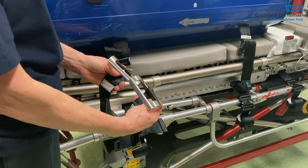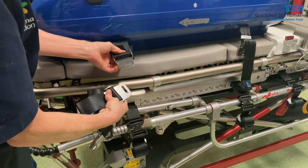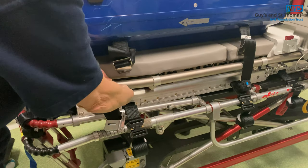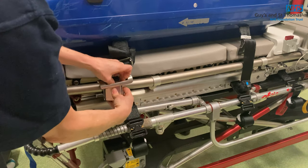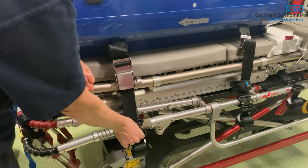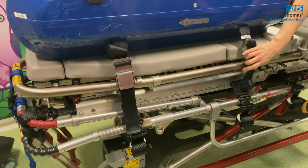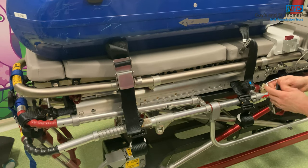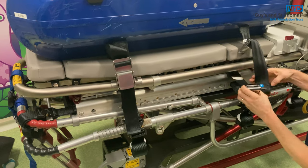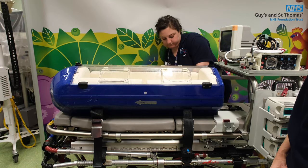Attach the curved metal plate onto the top of the stretcher — make sure you identify which end is correct. Curve it underneath, thread it through, attach it to the male connector, and pull it tight. For the opposite side, make sure you have the right connector, go underneath and attach it where it says 'baby pod and harness'. Once locked in, pull the strap tight — and that's the baby pod set up ready for use.